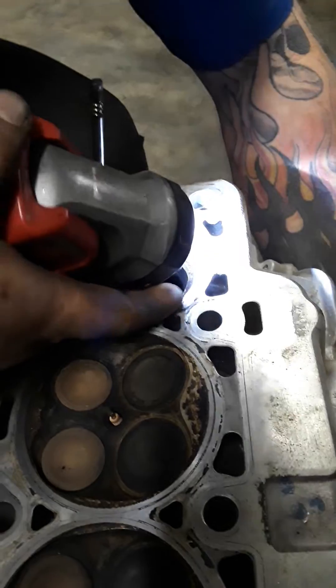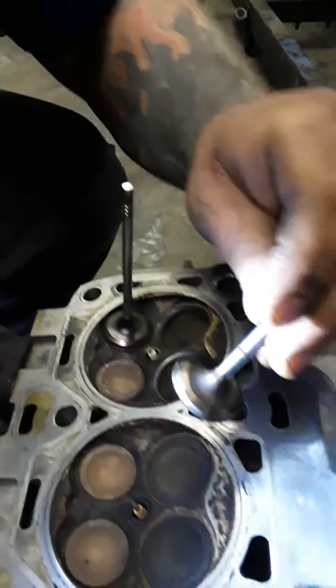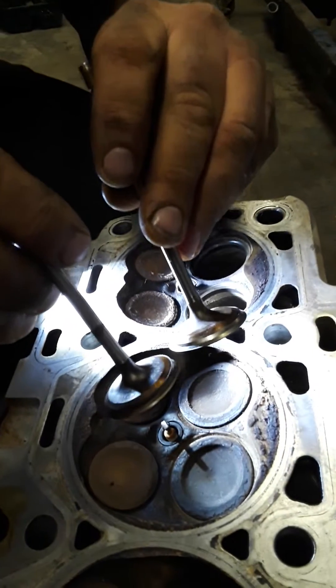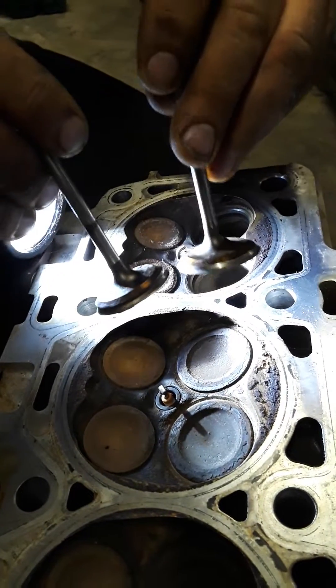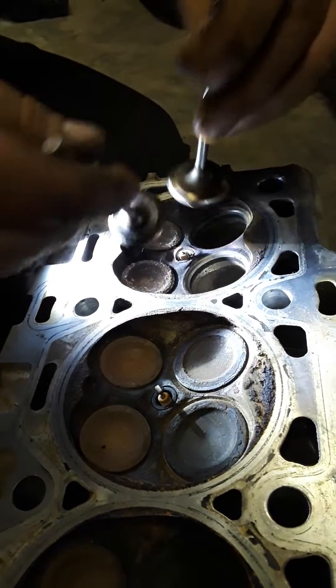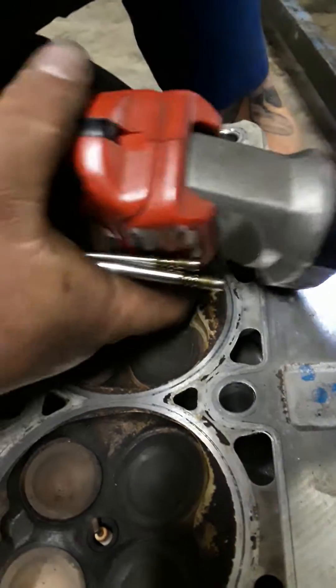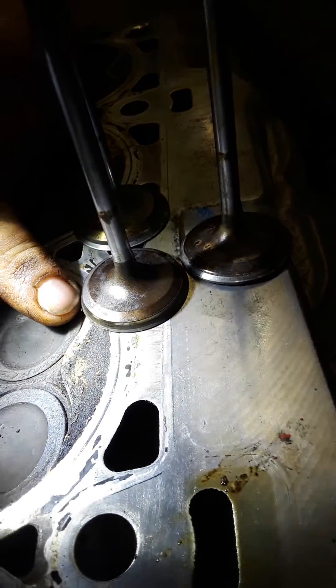The seat itself looks really good. We've got a couple of these — this one's not as bad, but if you compare the two you can see how bad the worn one is. This third one was actually the best one out of all. Comparing the best one against the one we're having a problem with, you can see the valve is just chewed up.